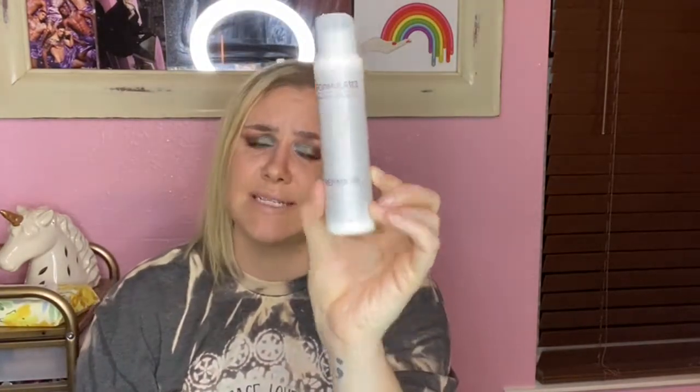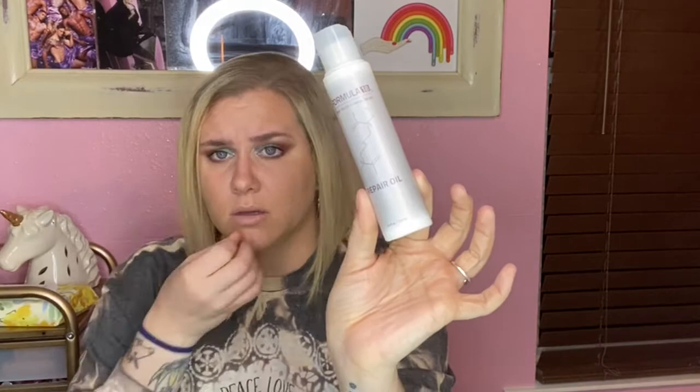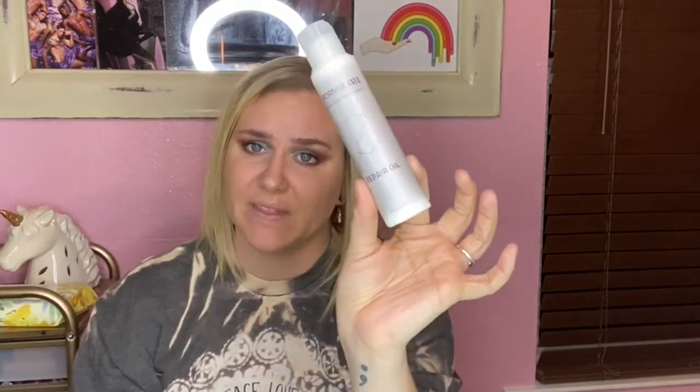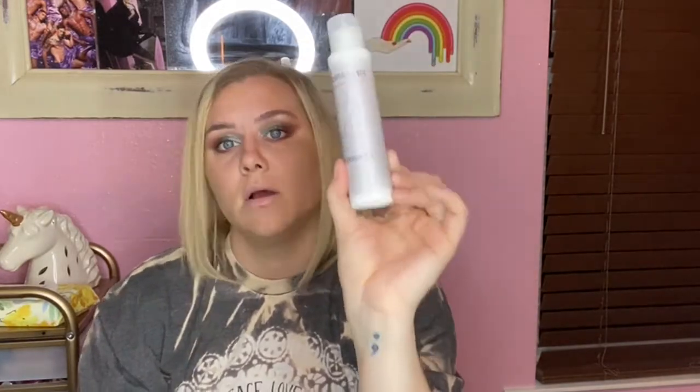Next is the Formula 18 Plant-Based Reinforcement Repair Oil. I love this stuff — I was very sad when it was gone. It's Formula 18 and it's very pricey. It might be one of the only things I've ever owned by them, but I loved it and would repurchase it again for sure.